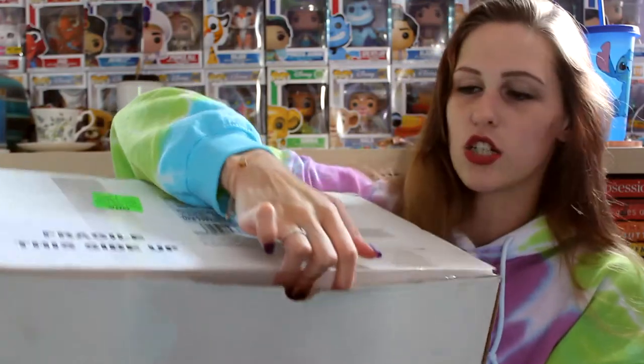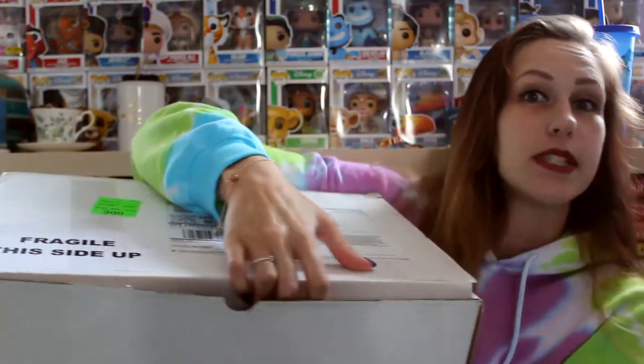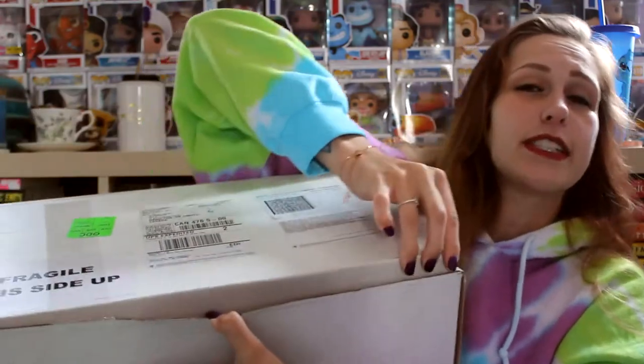First things first, we're gonna open the box. Maybe. If we can get it open — not sure because it's very difficult.